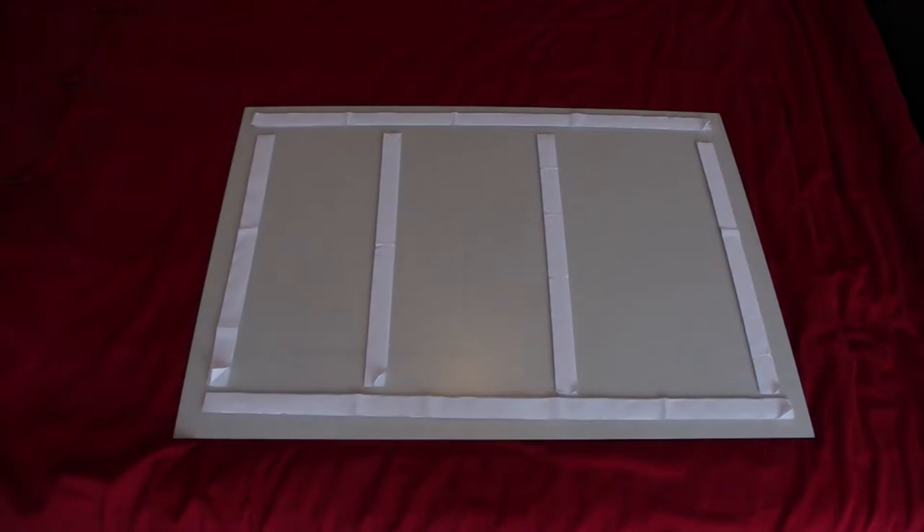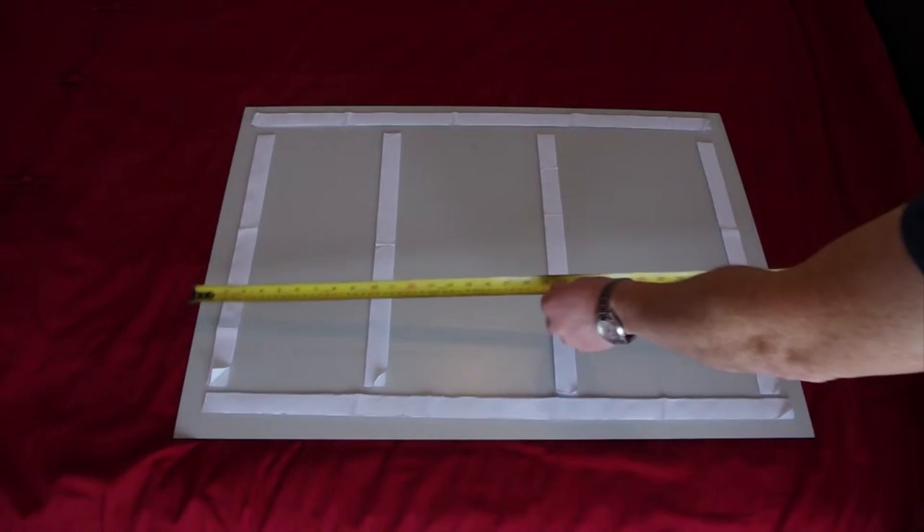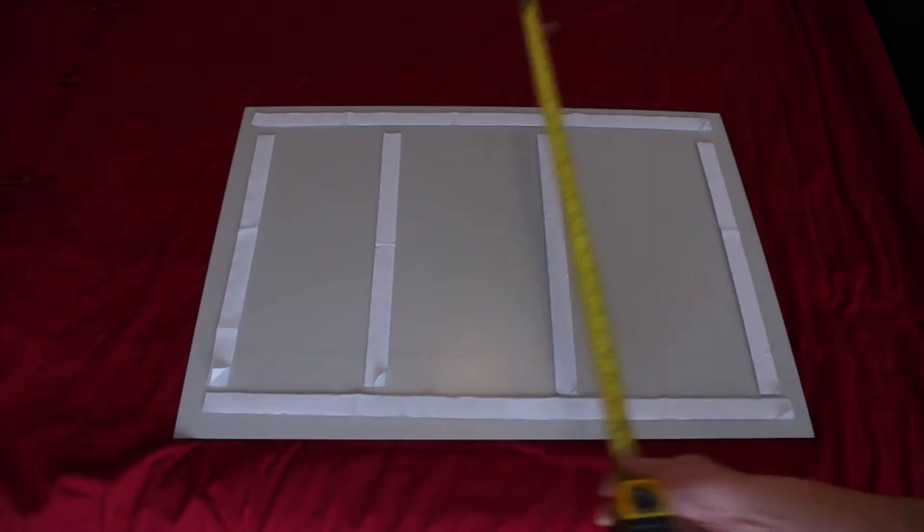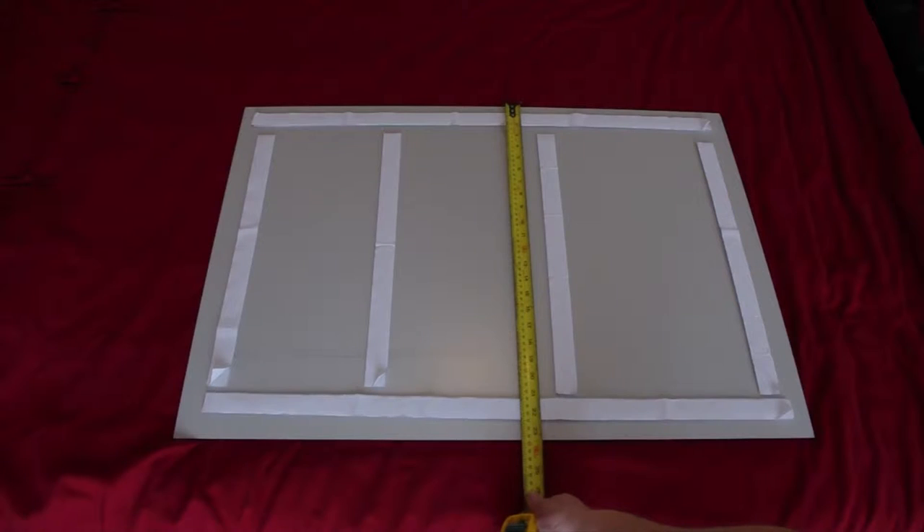Here is a short video to show you how to install a dye bond photo. It is best to put it face down on a soft surface and confirm the size of your panel with a tape measure. These measurements are available on our website.